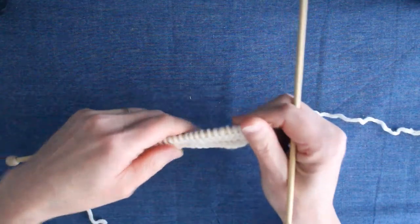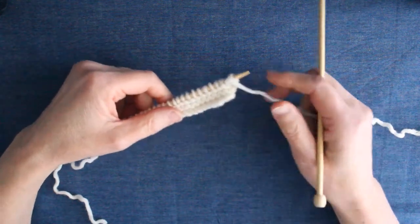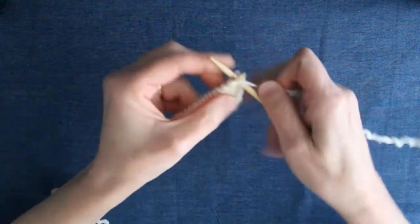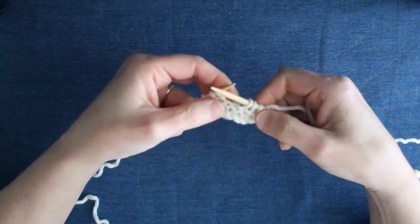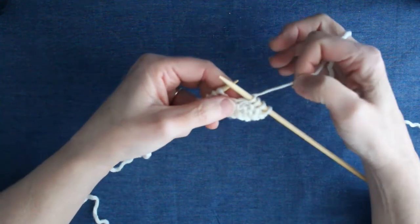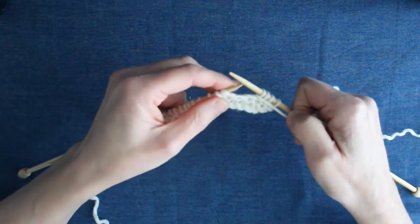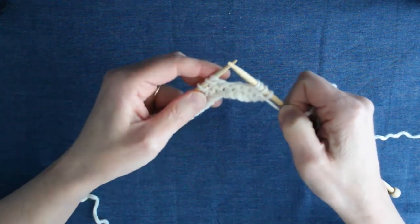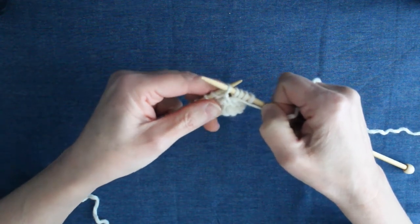I've already cast on and worked my first four rows of garter stitch, so I'm now ready to begin row five. The pattern tells me to knit four and then it says WYIF, which means with yarn in front. It's sitting at the back at the moment because I've been doing knit stitches, so I need to bring it to the front through the middle of the two needles. It then says slip three purlwise, so I need to simply lift them from my left needle to my right needle by slipping them — as if I'm going to do a purl stitch, but don't work the purl, just slip it off.